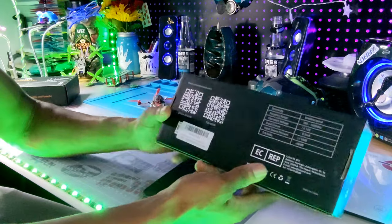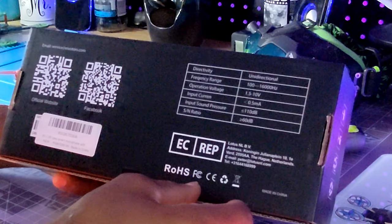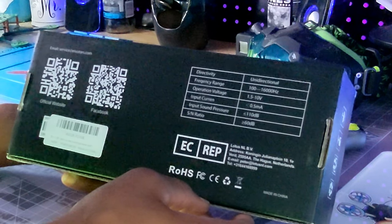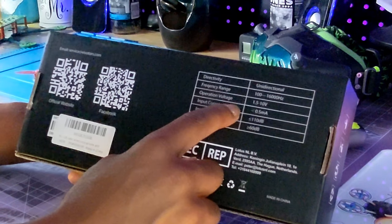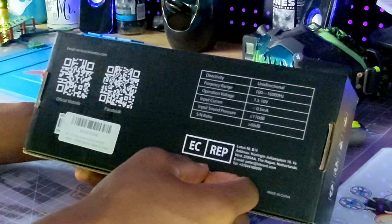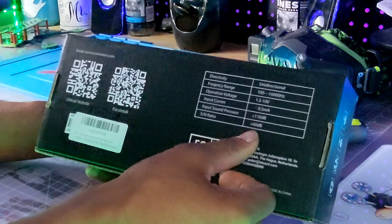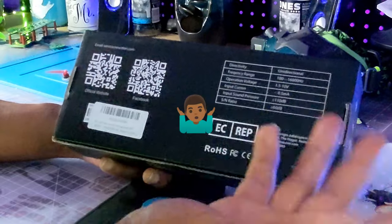On with the unboxing. This has unidirectional directivity, a frequency range of 100 to 16,000 Hz, and it operates on 1.5 to 10 volts. It draws about 0.5 milliamps of current, and it has a signal-to-noise ratio of 60 decibels — that's basically how loud it can get.